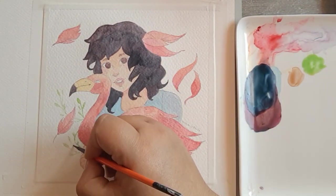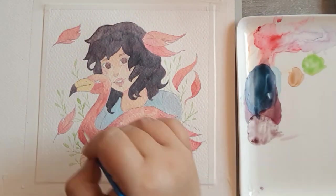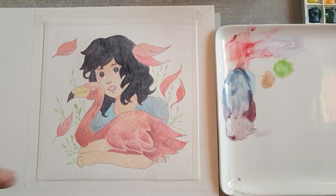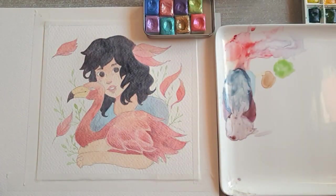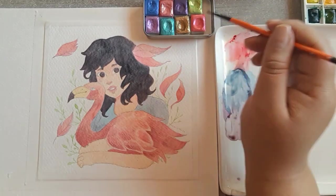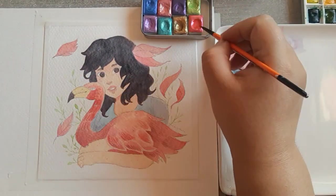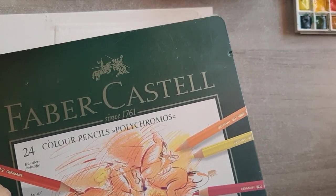Me gustó muchísimo que eligiera el flamenco porque me encanta el color rosa. Siento que la combinación de colores me quedó muy bien. El pelo no lo hice negro negro porque la paleta de Winsor & Newton no trae el negro negro, pero ya saben que a mí el negro casi no me gusta usarlo. Lo manejé con combinaciones de azules con rojos en dos capas para sacar un negro que no sea tan negro, y combina muy bien con el flamenco rosita y azulito. Le puse un poquito de las acuarelas que me regaló Catalina de Tesoros.